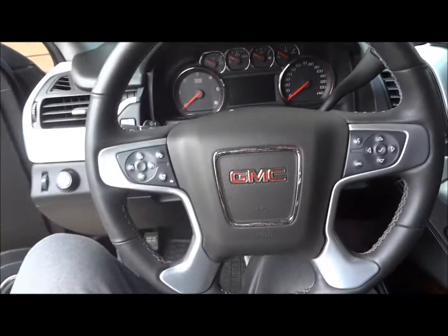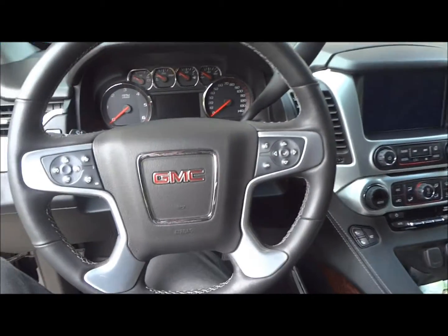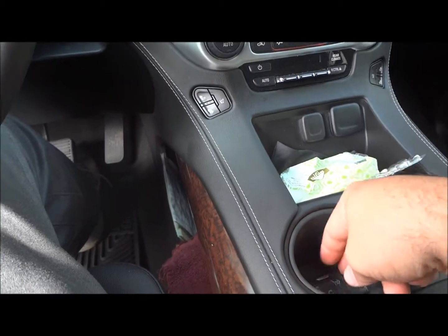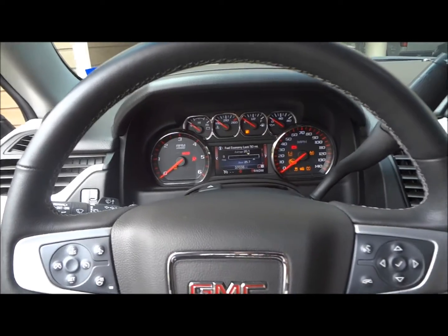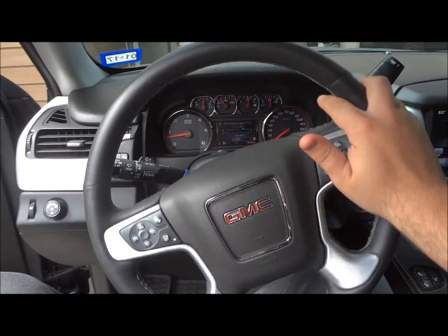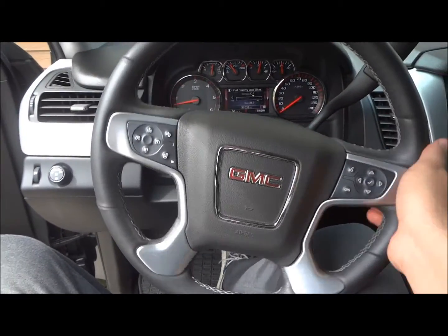Now let's go ahead and jump inside. Along with the smart key system, also new for 2015, this truck features push button ignition. Just have the key fob anywhere inside the vehicle — I usually keep it in the cup holder. Put your foot on the brake and simply hit the engine start button to start the engine. It's got a full leather-wrapped steering wheel with nice and smooth electrically-assisted power steering — so smooth you could practically toss it back and forth.